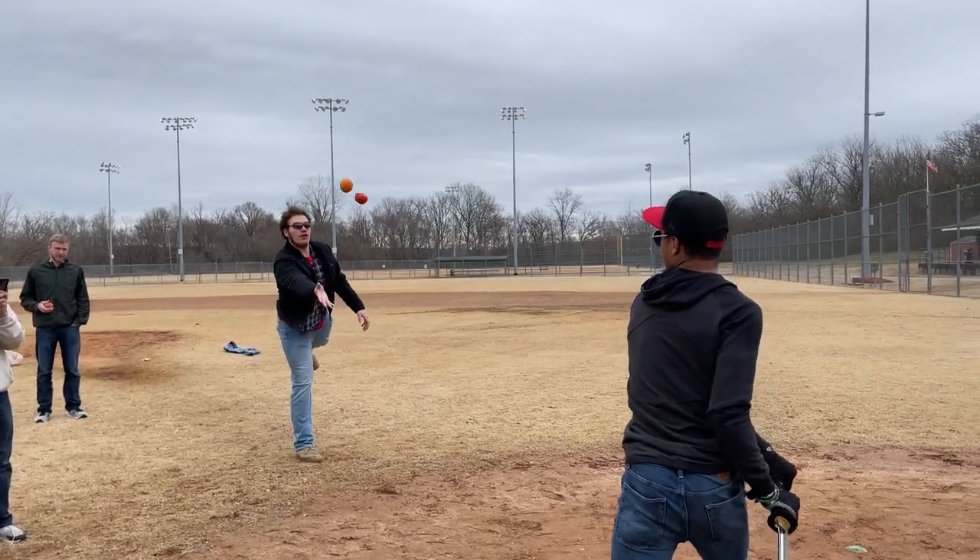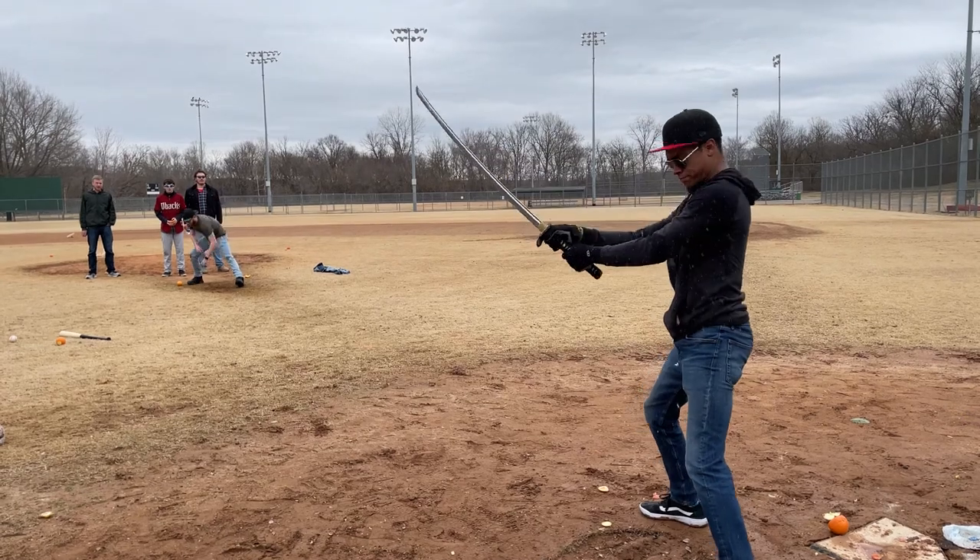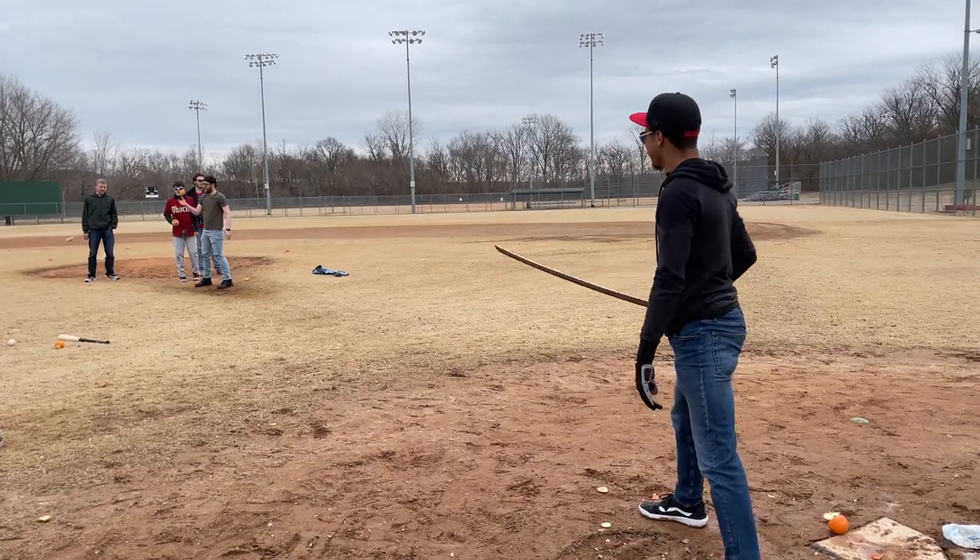Then I tried the reverse grip, because why not — and the same things apply. I was able to maneuver the sword correctly to cut the fruit as it was coming at me. And of course my friends wanted to destroy the rest of the fruit with a bat, so enjoy that explosion.